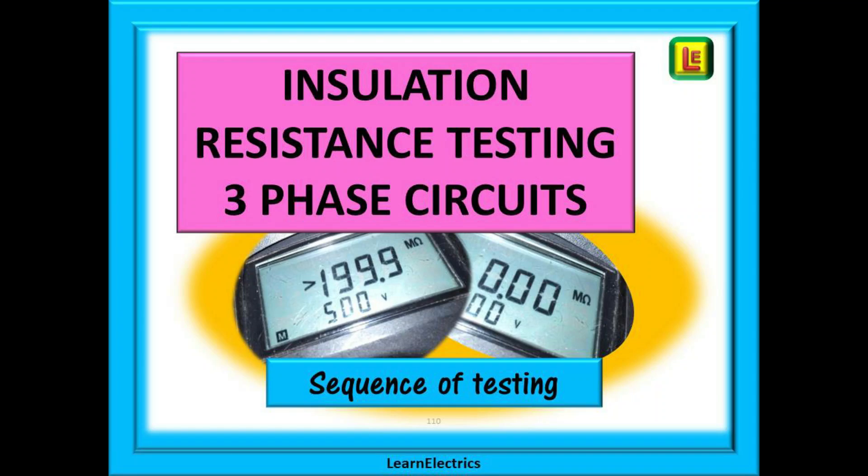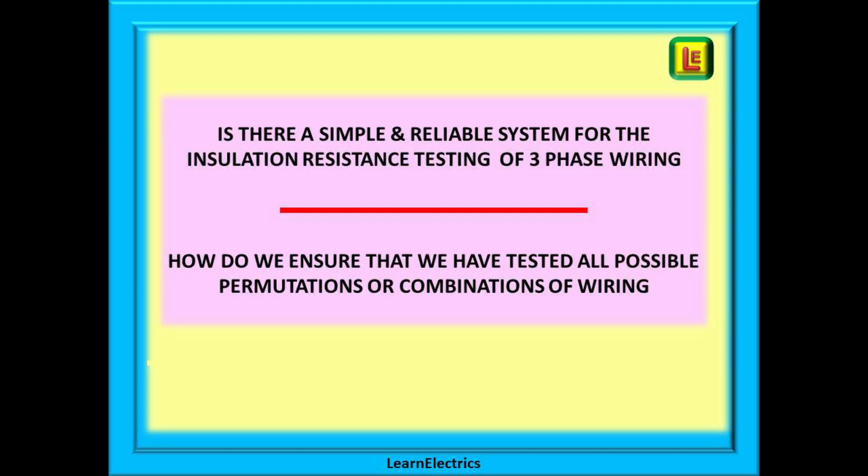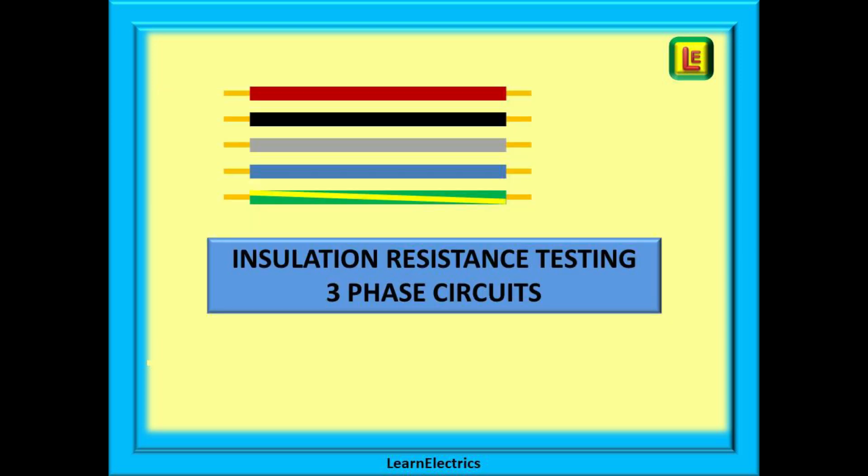This short video from Learn Electrics looks at a typical sequence of insulation resistance testing on three-phase circuits, or any polyphase or multi-conductor circuit. The questions asked are: is there a simple and reliable system for insulation resistance testing of three-phase wiring, and how do we ensure we have tested all possible permutations or combinations? When we insulation resistance test a three-phase system, we are proving that the insulation between the conductors is not damaged so as to cause a fault, and that each conductor is electrically separated from all the others.